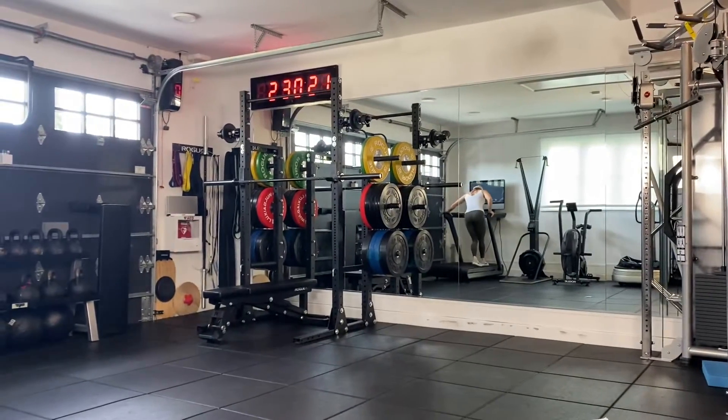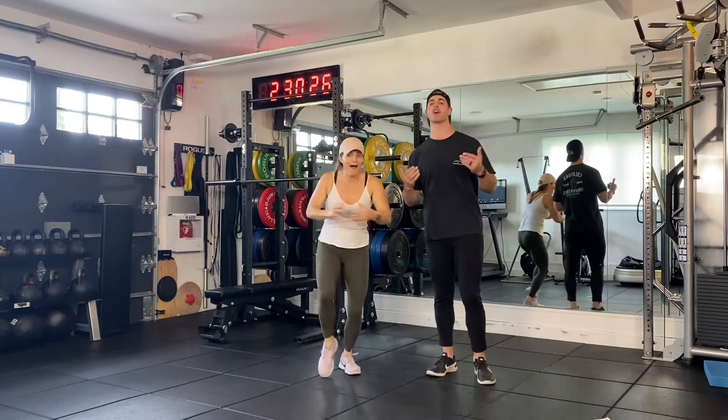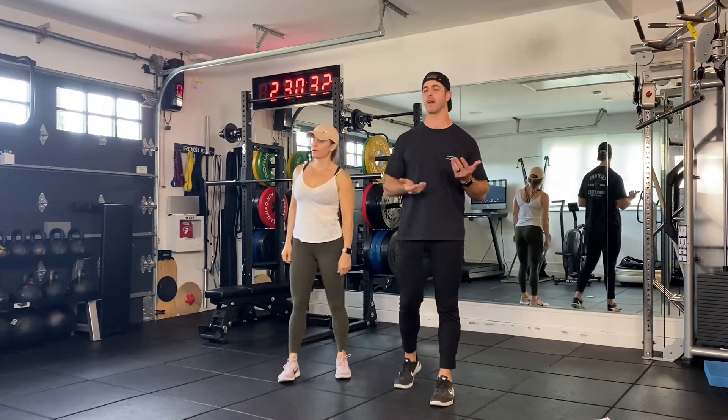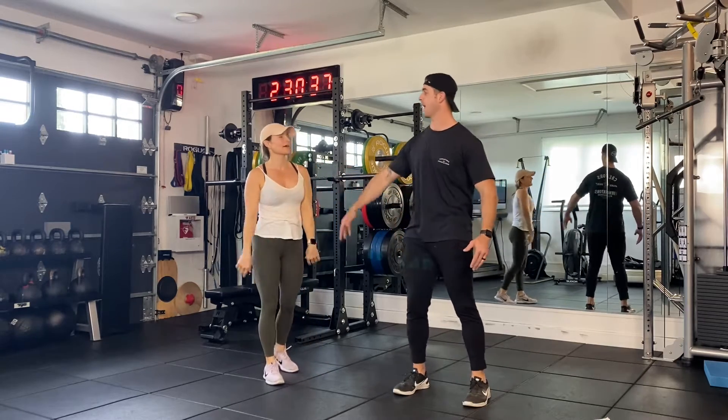Come over here. So Twisted Tuesday — core and cardio. You're going to run 200 meters. If you're outside, it's about a minute, minute and a half. This is an easy 200 meter, nothing to worry about. About a minute, minute and a half. Now we're going to do body extensions.